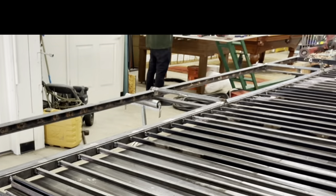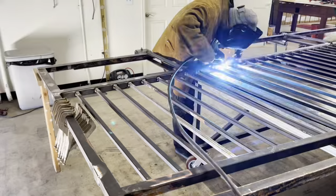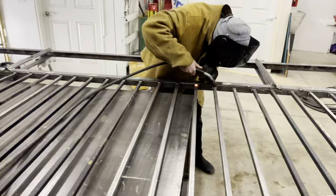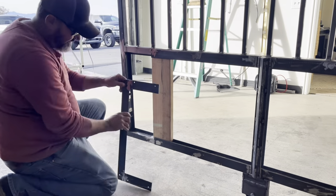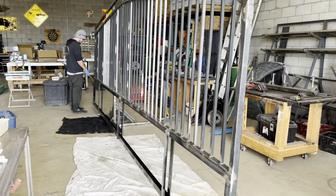A lot of grinding, a lot of welding, and a lot of fun. Here's a close-up look at the wood — how it slides in and the flat bar holds it in place.